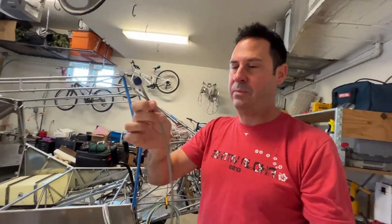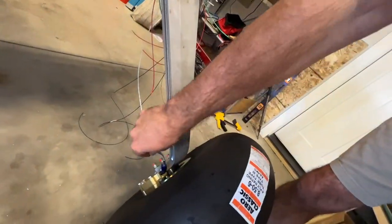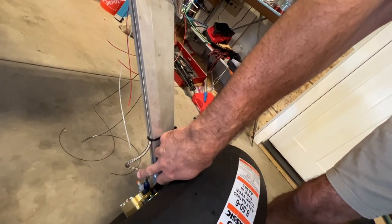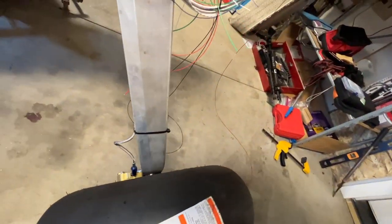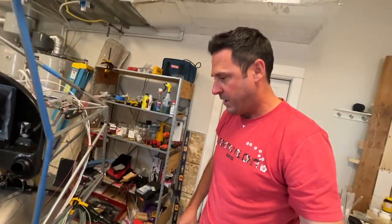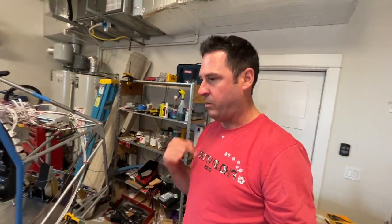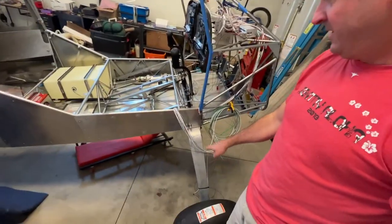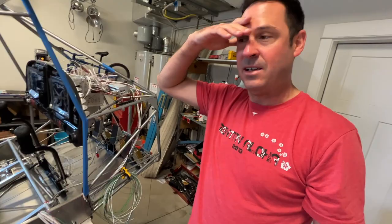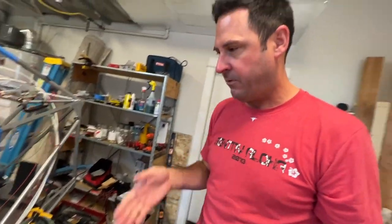I opted to make the new line about an inch and a half shorter to eliminate the slack issue. Brett also offered to take back the old one and trim it to whatever length I need — sounds like no charge, maybe just shipping. I might take him up on that depending on how the new one goes in. The thought of removing the current line doesn't excite me, but making it fit perfectly long-term is the goal.